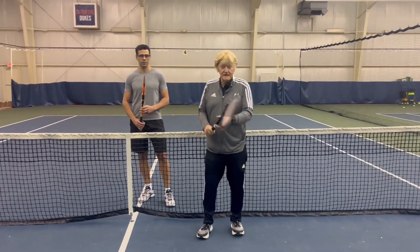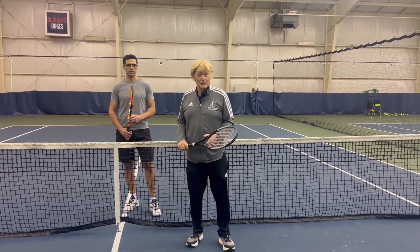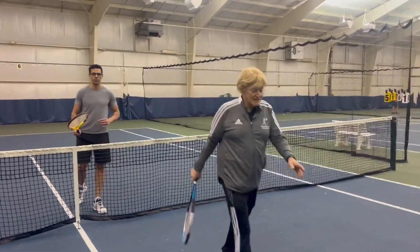Then he moves forward 10 feet from the net and angles off a forehand volley. You'll see him do three sets of these. So we go to the demonstration.